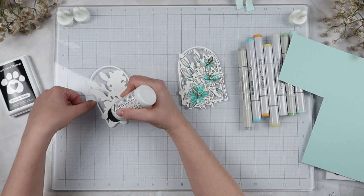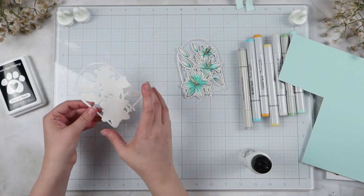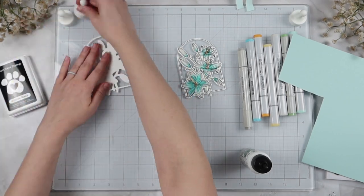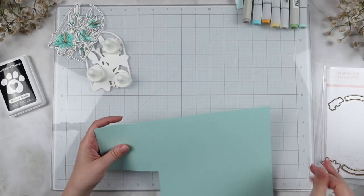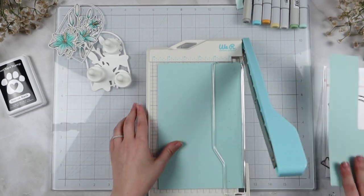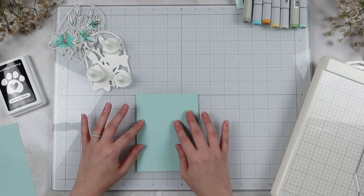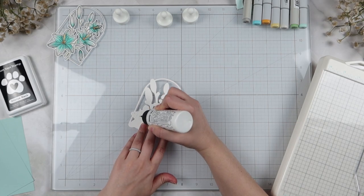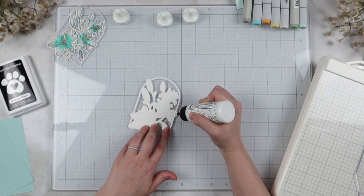I also pulled out a light aqua or light turquoise color that I thought worked really well with the blues I used to color the lilies, and that's going to be my main background. I'm going to use that lily arch die again and cut it out of that blue paper, so I can have a nested look and tuck my lily arch right into where that blue paper has the cut-out. Since I only have a partially cut-out paper, I'm cutting this into two A5-size card panels and then deciding whether to trim down to four by five and a quarter.